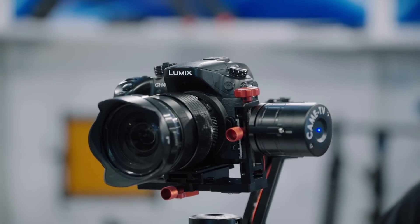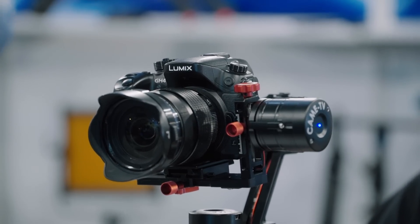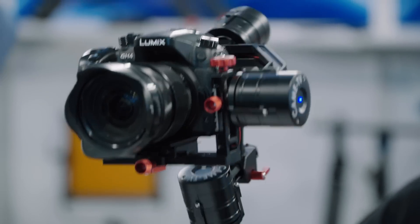The Kame Single has the same modes as traditional gimbal systems — three modes. The first one is follow mode, which is always on. You can access the different modes through the button on the side, which you press with your thumb.